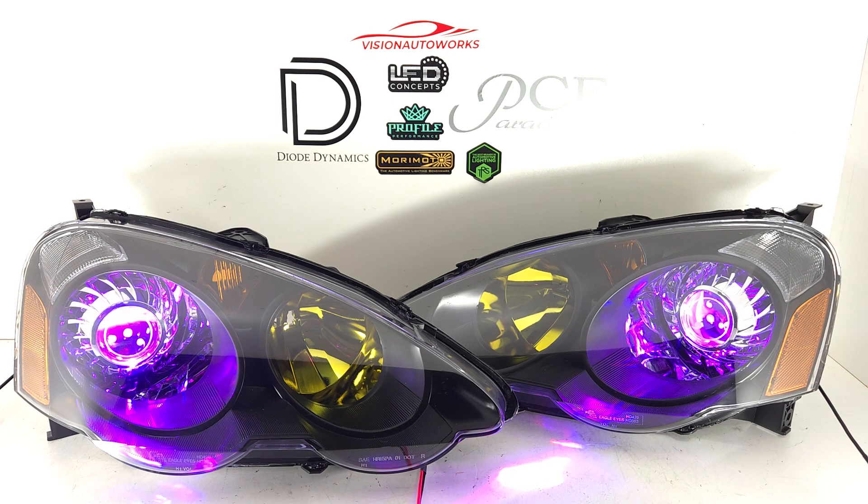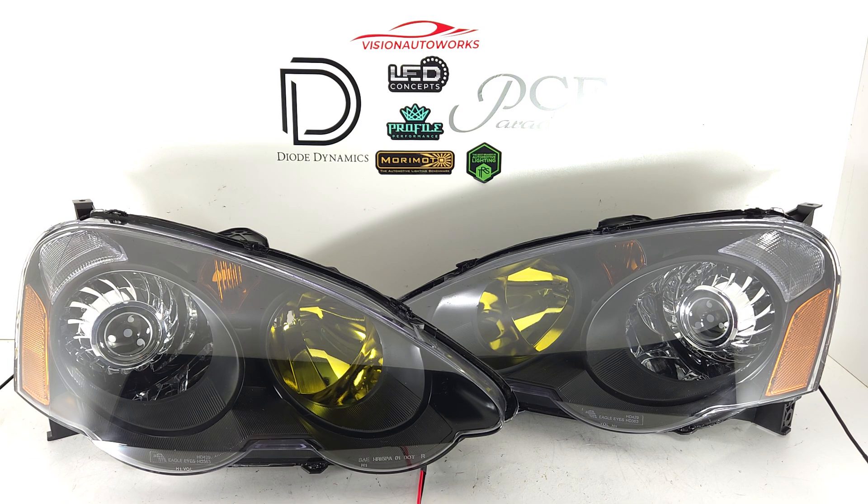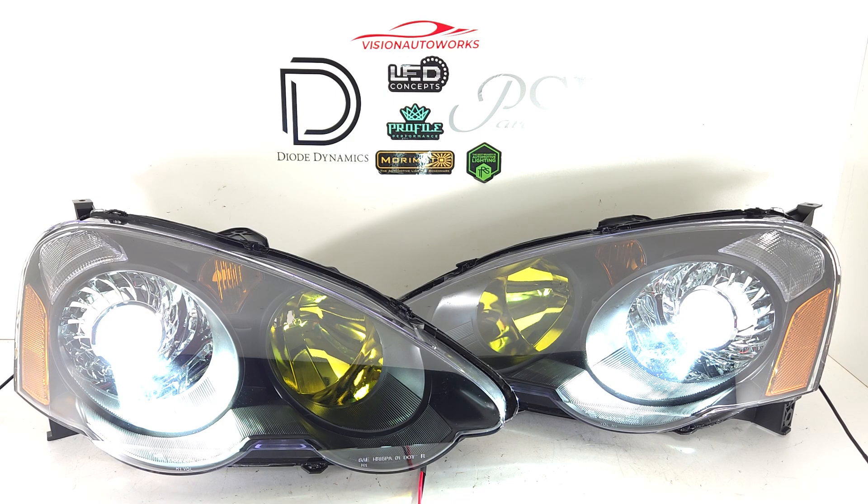So we're going to shut the demon eyes off now and just hook up the projectors, give you guys an idea of what it looks like lit up. With the projectors on, you have a nice bright white light output, and of course this is a significant improvement over the factory halogen reflector bowl setup. These are bi-LED, which is our standard projectors that we use, so your low beams get upgraded as well as your high beams. These projectors output in both low and high beam modes.